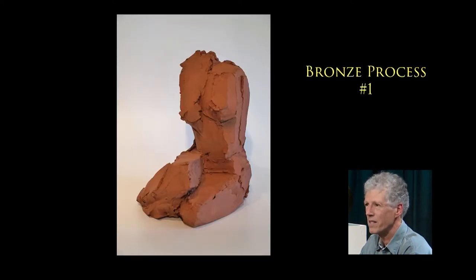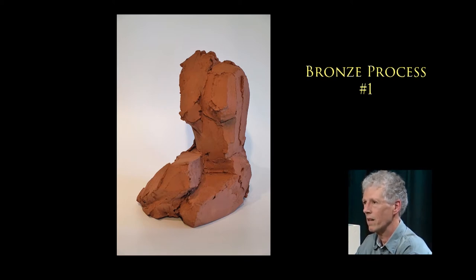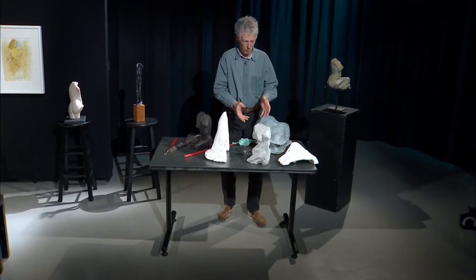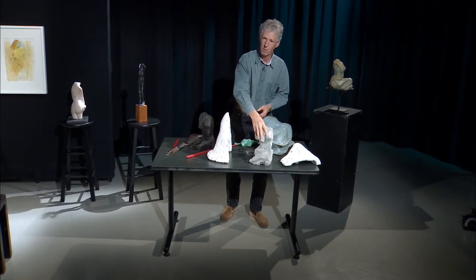So this is the piece that I'm going to use to demonstrate the bronze process. This one is called Ali — that's the name of the model who posed for that clay. Because I liked it, I cast it in bronze and I'm going to show you the process. So I don't have the clay with me today — to illustrate that, I'm going to use this one, which is the same as the clay.